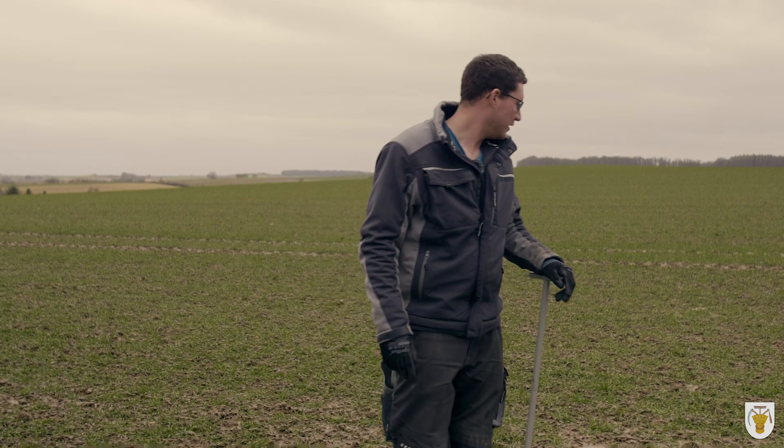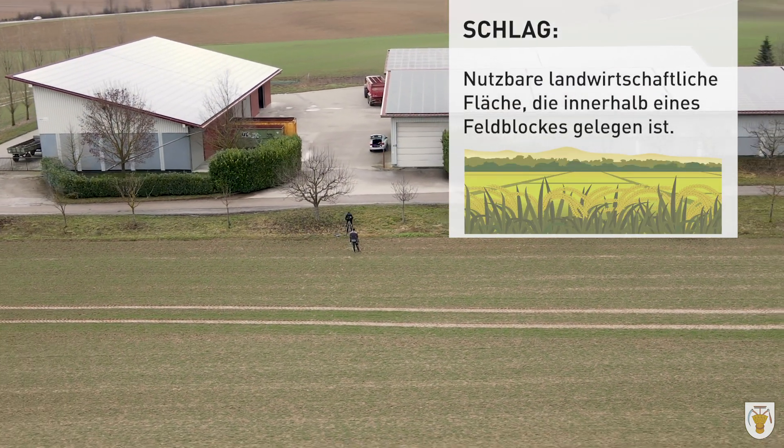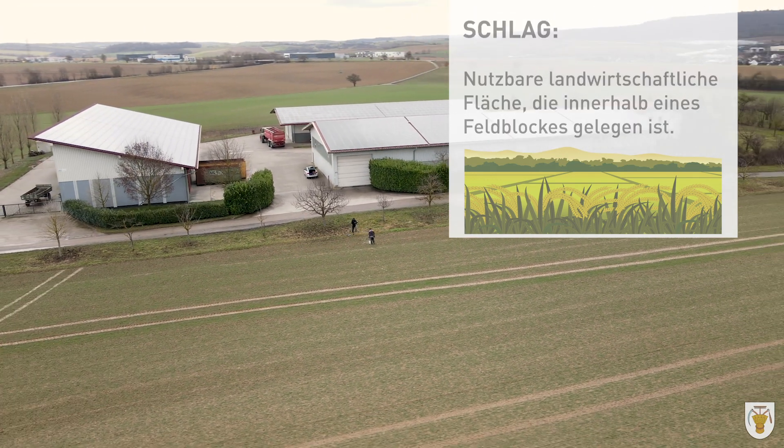Hallo zusammen, ich bin Steffen Schwender, ich bin Landwirt und ich arbeite bei Eckhardt Bitterich. Ich stehe jetzt hier auf dem Triticale-Schlag. Triticale ist eine Kreuzung zwischen Roggen und Weizen und wir wollen jetzt heute Enmin-Proben nehmen, also Bodenproben.